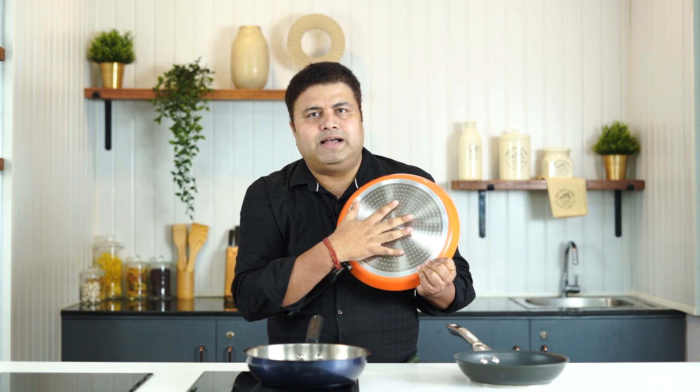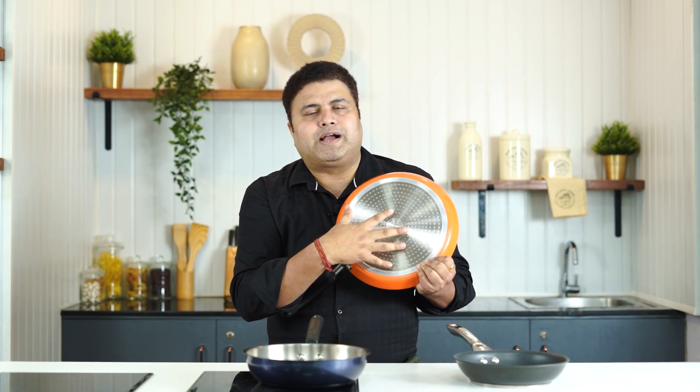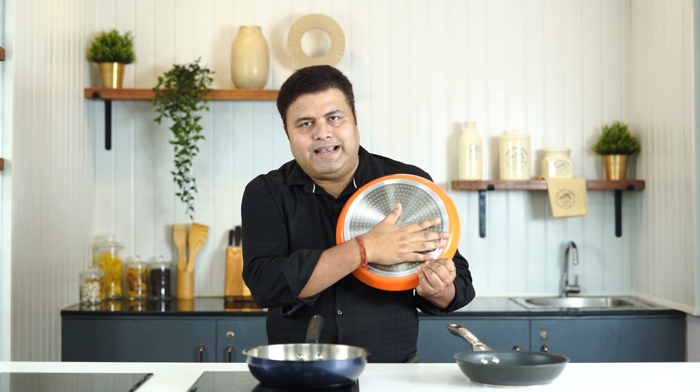What do you need to do to use it on induction? You will need to look at the base. If you buy a regular tawa in the market, you get a tawa whose base will look like this. This is our non-stick tawa, which is quite efficient on induction. This is the induction base.